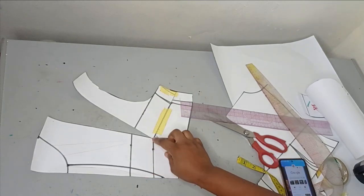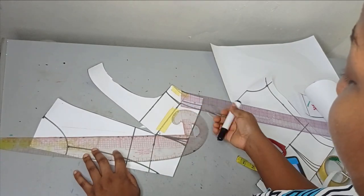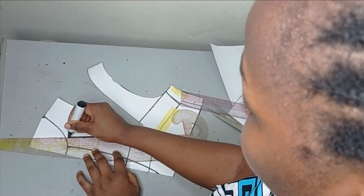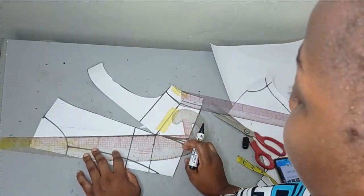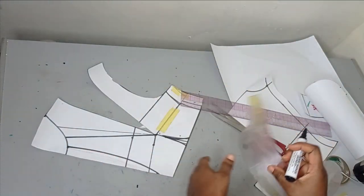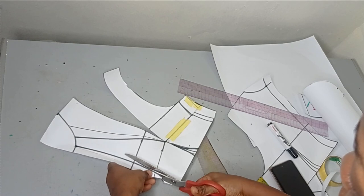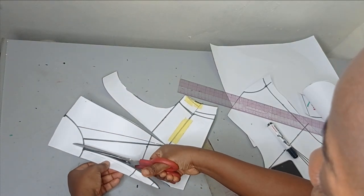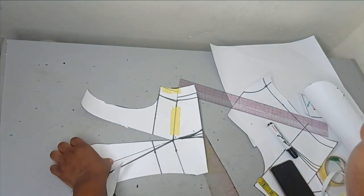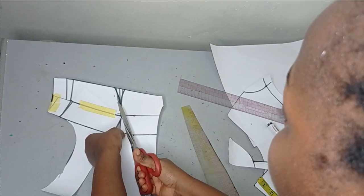Now to introduce volume to this bodice, I'm going to use the slash and spread method. From this center point I'll rule two lines — you can do three or four if you want a lot of volume, but two lines is okay for me. I'll rule the first line here, then leave about one inch between them and rule the second line. These new lines I'm going to slash open and spread. First I'll cut out the center front shape and my neckline, and then cut through the two slash lines so I can spread them on another pattern.